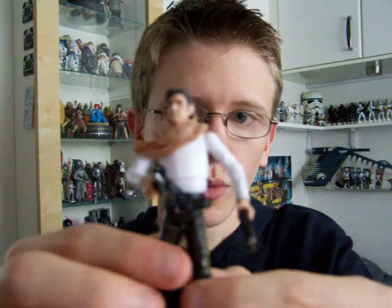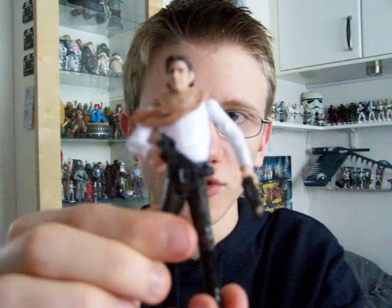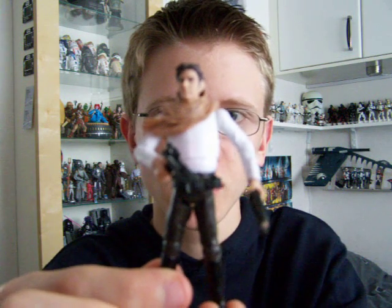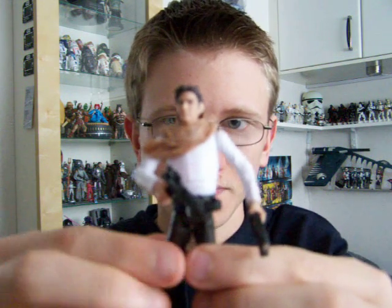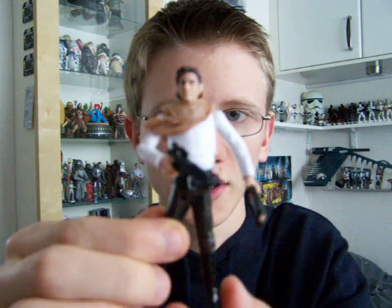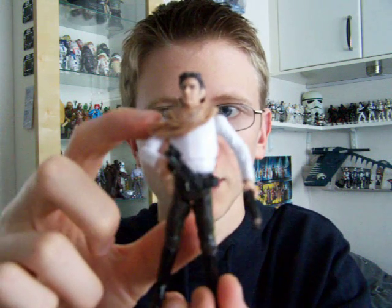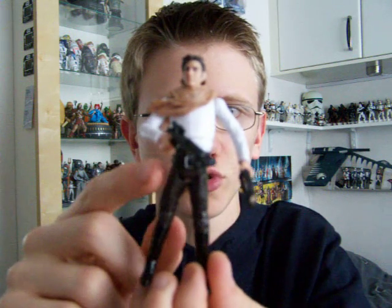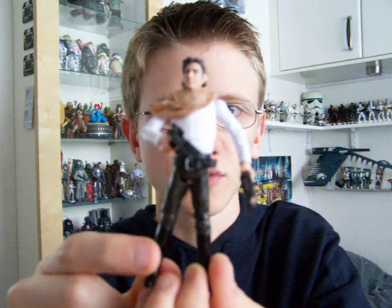This figure is probably one of the best Han Solos released in recent years. It's based on the vintage OTC sculpt, so it's pretty much super articulated. It's got the ball jointed neck, ball hinged shoulders and elbows, swivel wrists, a ball hinged torso, swivel hips, ball hinged knees and ball hinged ankles.